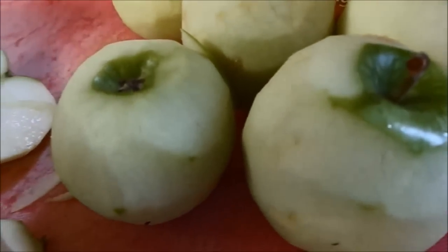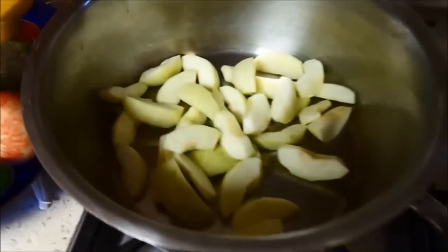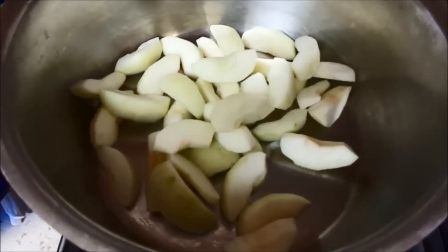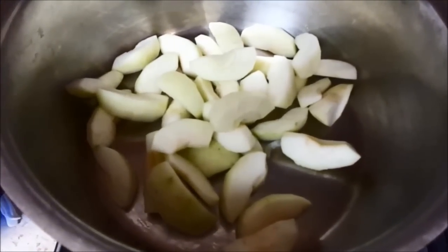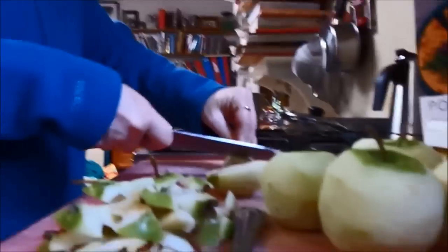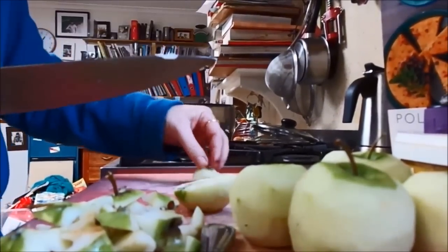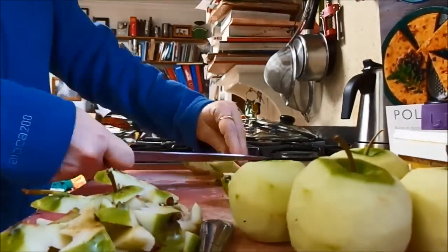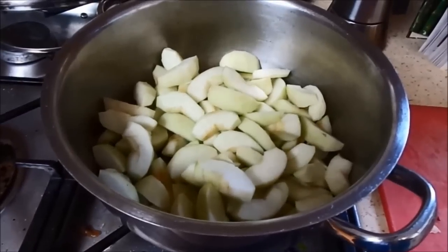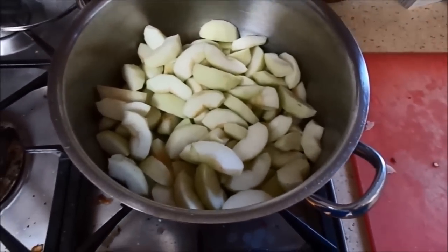I'm just going to show you the pot. So what we've got here is the apple slices in the pot — this is where you just put them when you're finished. We don't actually have it on the heat yet; just wait to put the rest of the ingredients on before turning on the heat. So we're going to quickly speed through the rest of the apple cutting. Here you can see a pot full of cut up apples.